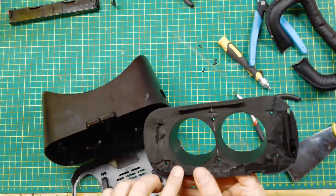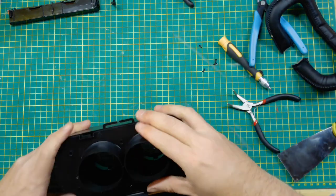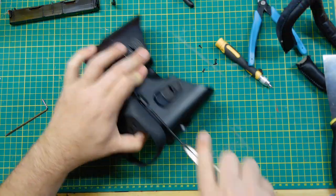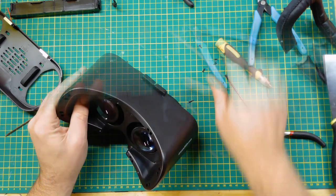Once I got it apart, I realized that piece looked really cool if I turned it around and mounted it backwards. But it kind of got in the way of the hinge, so I just took off the original front part.